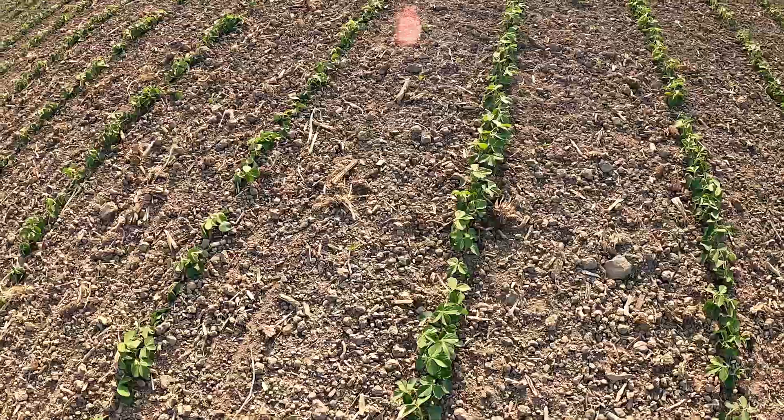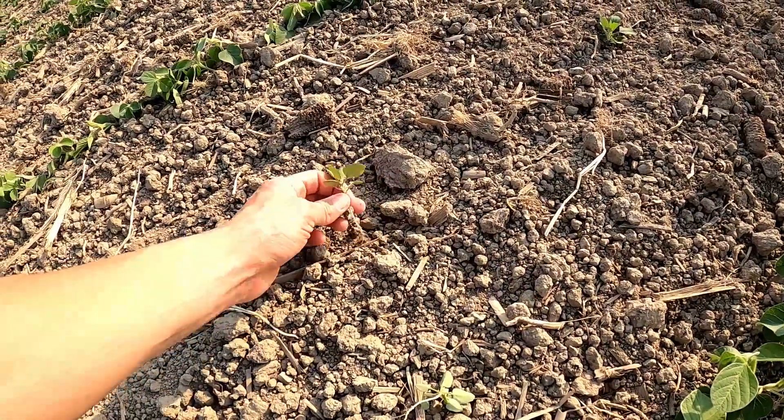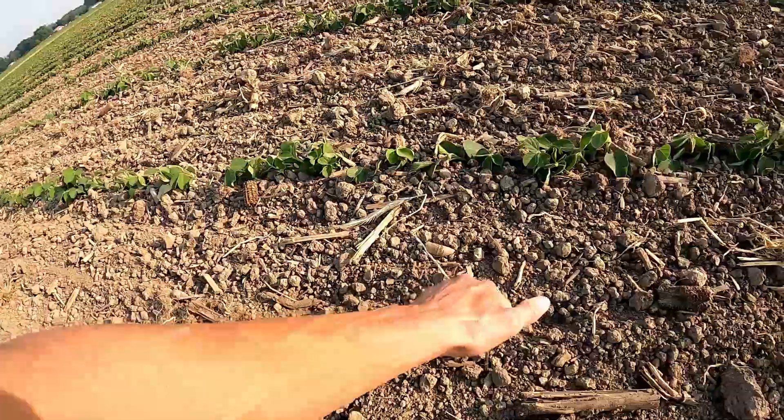Here are some of the weeds I'm working with — it's a lamb's quarter. These are just too big though, they probably won't get ripped out. Here's where the last tine ran, right here.